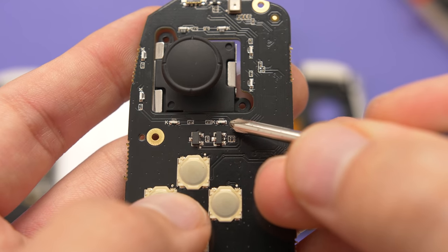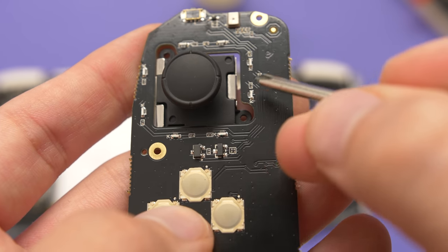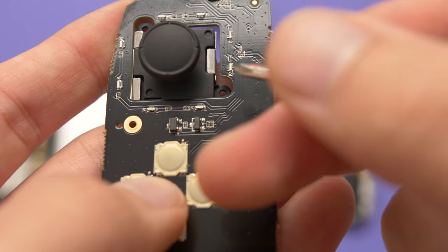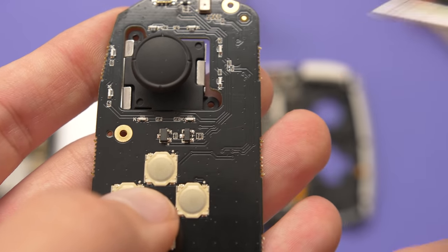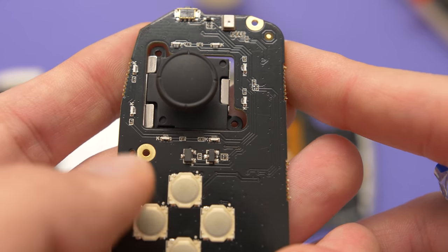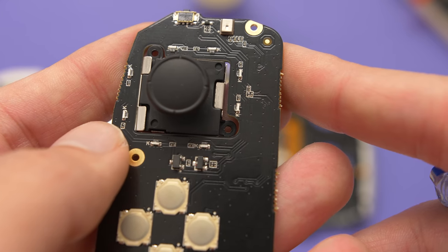The next mod I want to talk about is a custom LED mod. These tiny LEDs around the joystick on the controller PCB shine through the assembly to diffuse the light. If you were really good at soldering, you could buy a different LED color than the default blue and change it to whatever you want. So far I have seen one person that has done this. It is not for novices, but it is something you could do if you're interested in some mods.